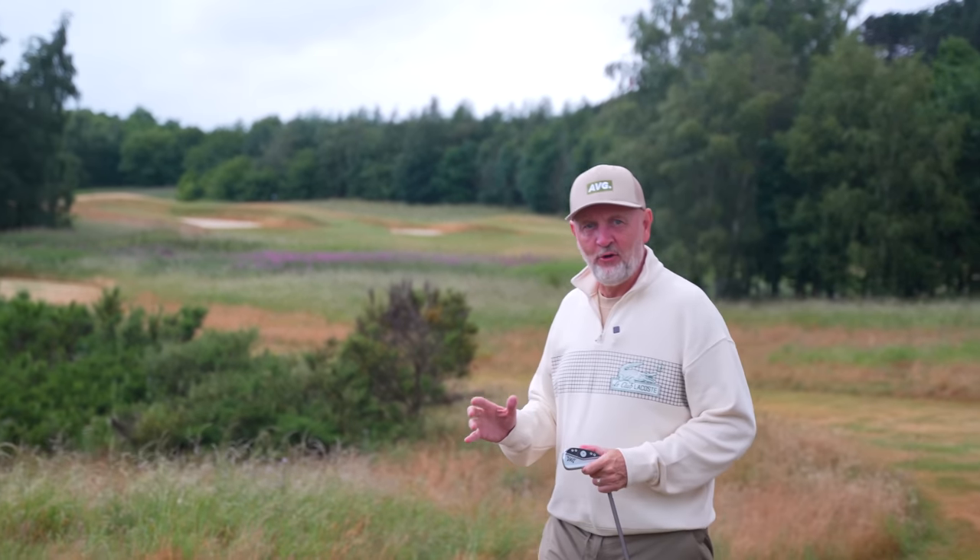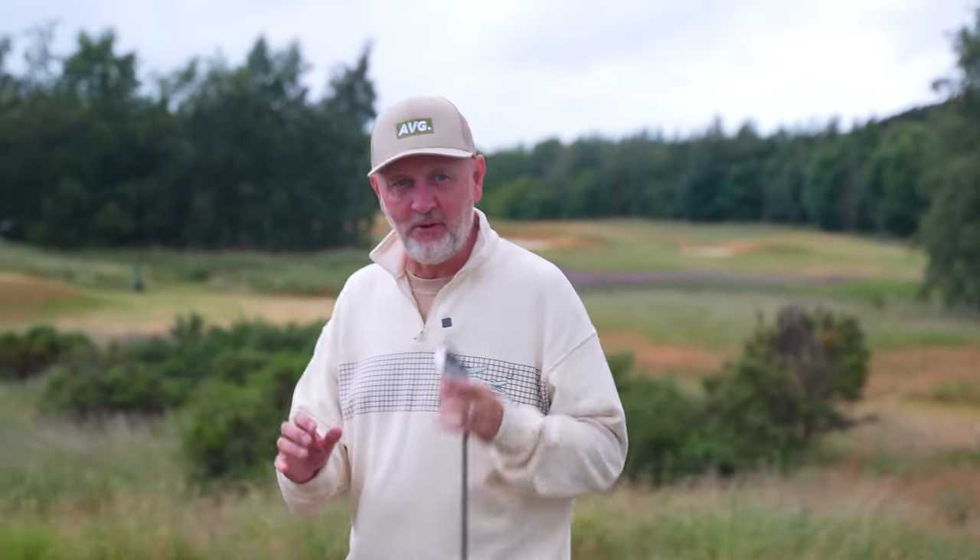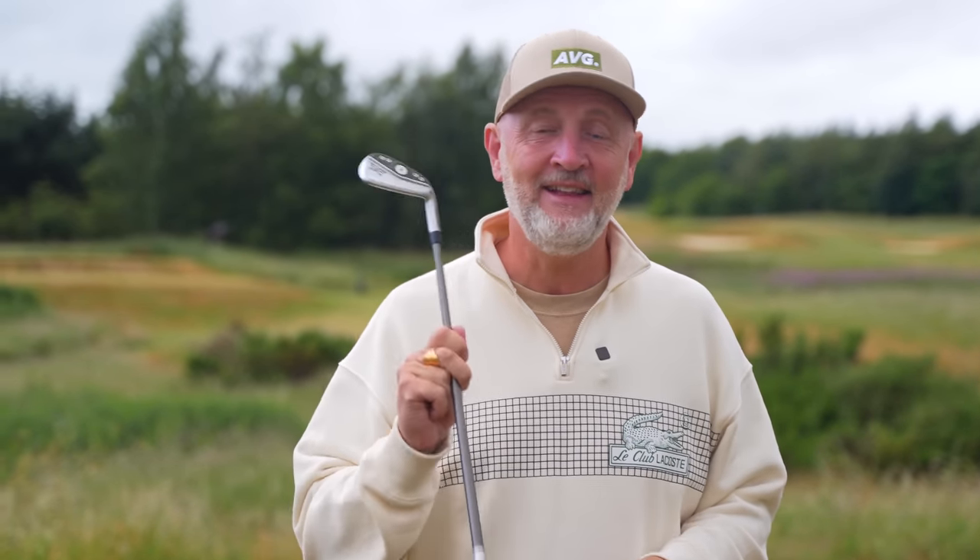Are you starting to lose some distance with your irons, or do you generally just not have the power you would like when you've got an iron in your hand? Well, if that's the case, today's video and tip could be just the thing you are looking for, because I can guarantee you by the end of this video you'll be hitting these things further than before.